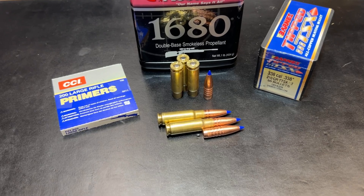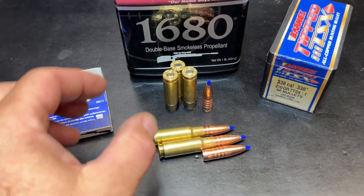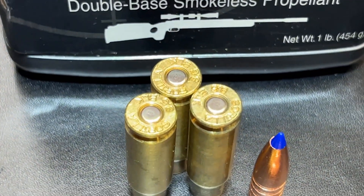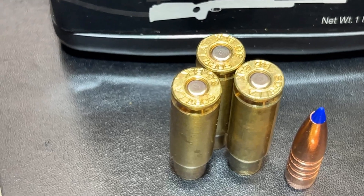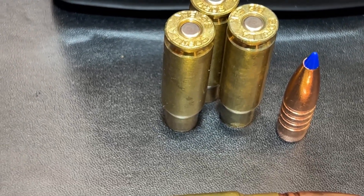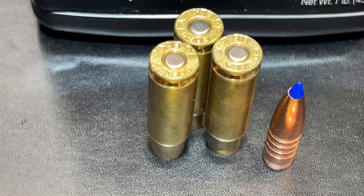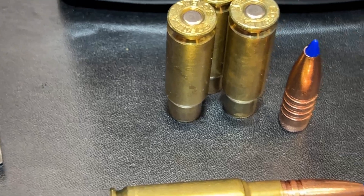Here's a look at the loading. I've been using CCI large rifle primers and Gorilla 8.6 Blackout brass. This brass seems to be doing pretty well. Neck tension is very low on this — even after resizing, fire forming, and resizing again, the neck tension is still a lot less on this than it is on the converter brass that I've been running.